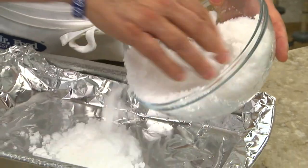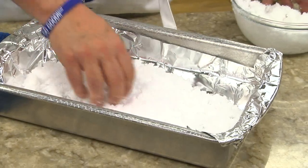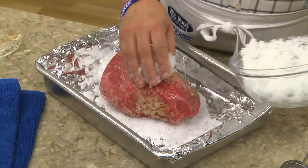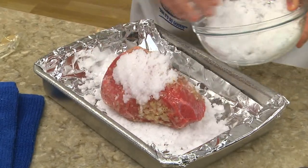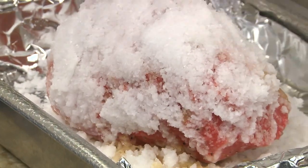Meanwhile, we line a roasting pan with a generous amount of kosher or sea salt that we mixed with a bit of water, and place our roast on top of it. Then we cover it completely with more of the salt mixture. You want to make sure the entire roast is encased in salt.